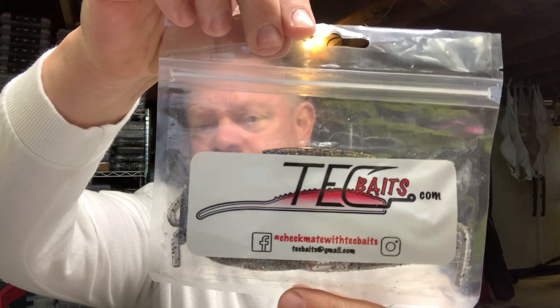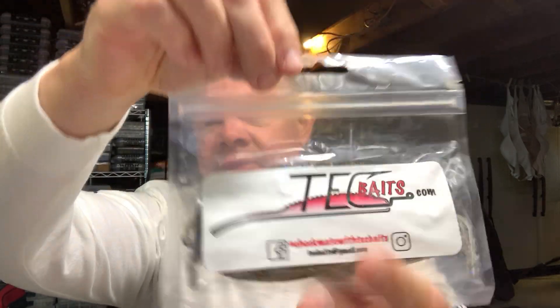Go to techbaits.com — here's our logo right here. Tech Baits was started by Eric up in Connecticut. Patrick is our jig master and Derek is our webmaster. Those are the three main people that keep Tech Baits going, and then there's a lot of us team tech people that promote the baits and want to show you guys what Tech Baits has.